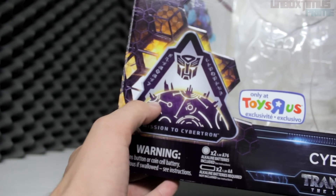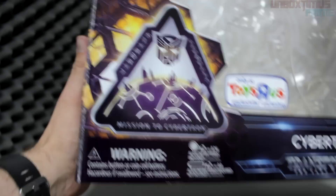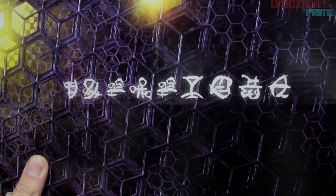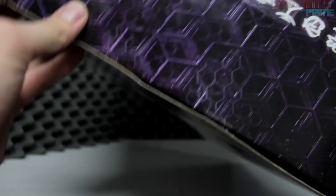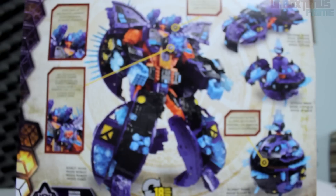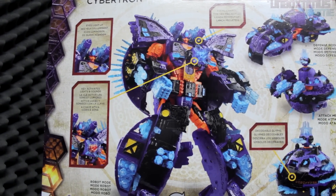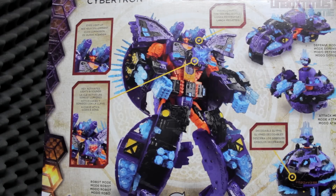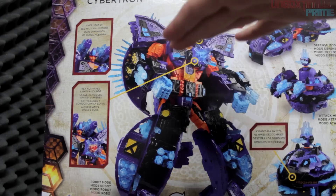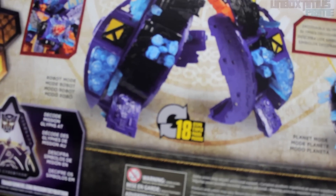It says 'Mission to Cybertron' with an Autobot logo on top and a picture of Cybertron right there, as well as Cybertron depicted in the background as it usually appears in the movies. Flipping to the other side, there are Cybertronian hieroglyphs and Cybertron in the background as depicted in the movie again. Taking a look at the back — Cybertron in all his glory, which is really nice. This thing is absolutely massive; what you see on the box is not even comparable to what it actually looks like.